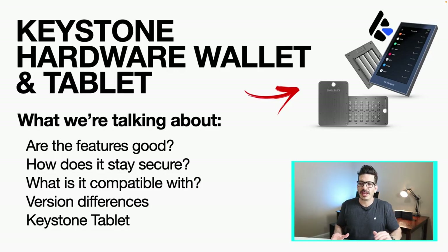Hey, what's going on guys, it's Kyle. In this video we're going to be talking about the Keystone hardware wallet — I've got it showcased right over here. Got some questions to answer: are the features any good? How does it stay secure? What wallets and assets are compatible? There are two different models we're going to compare throughout the video, and we're also going to talk about the Keystone tablet, which is how you secure your seed phrase.